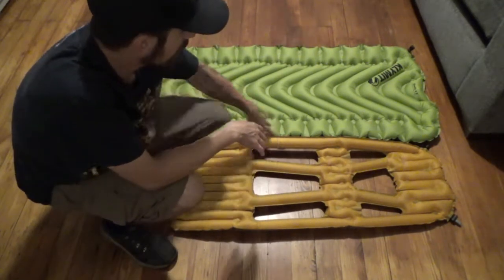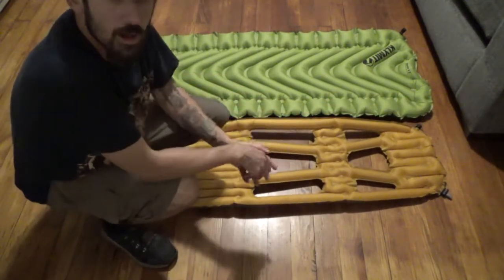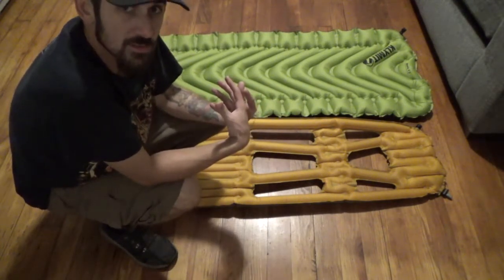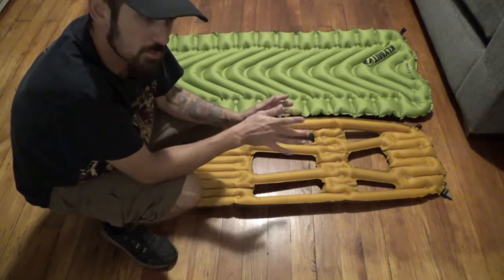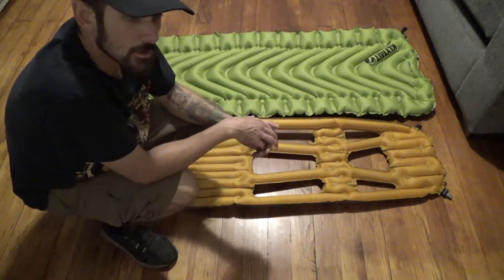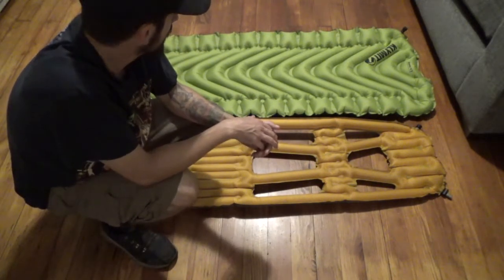Another thing to point out: I've seen a lot of people say they've had a hard time side sleeping on pads like the Inertia X Lite. I'm a side sleeper myself — I found one or two positions where I can lay on it sideways and be pretty comfortable all night. But compared to something like the Static V2, you can just lay however you normally sleep and it doesn't really matter.